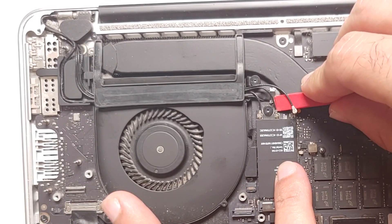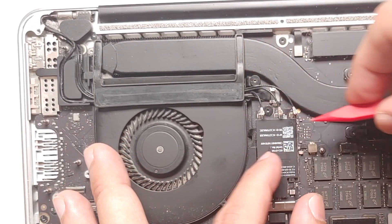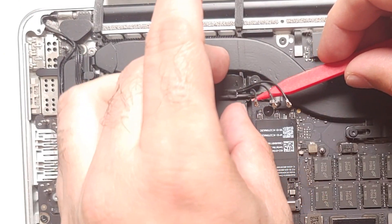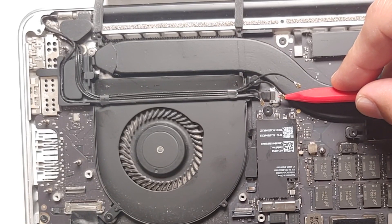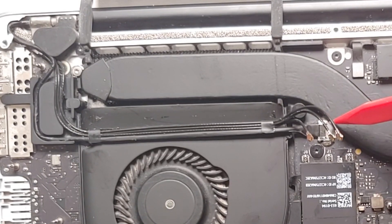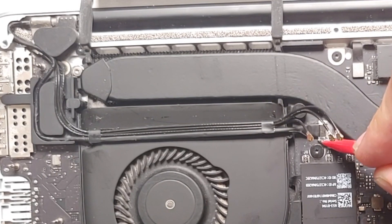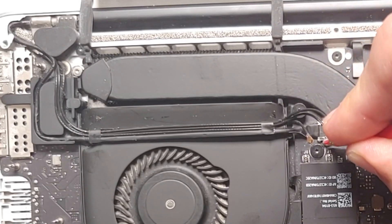Next, use your plastic spudger to pop out these three connectors — be gentle and careful. With those three connectors removed, remove this rubber piece and pull them back a little. Then remove this cable, which I think is for the camera. The trick is to push from each side gently and the connector will eventually pop out. The pro tip is to push parallel to the motherboard on each side alternately until it slides out.